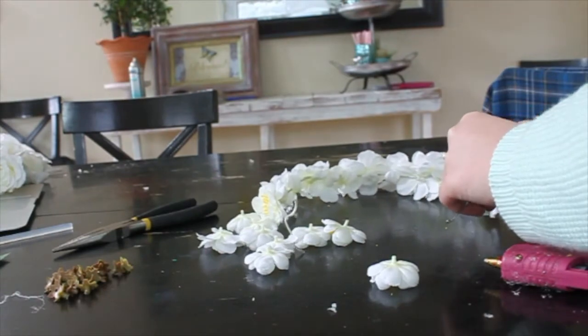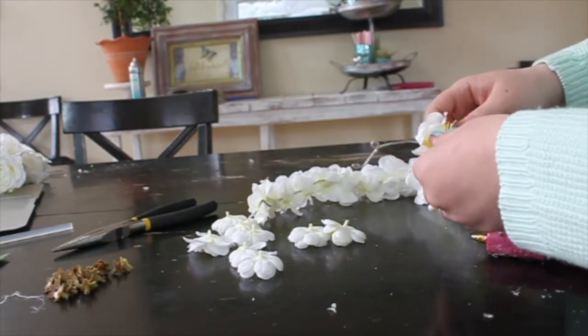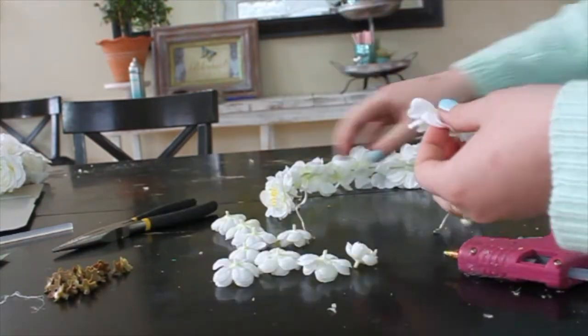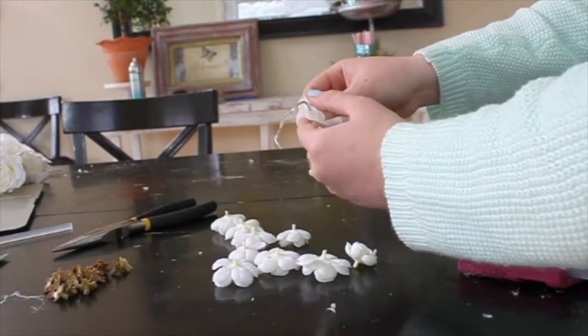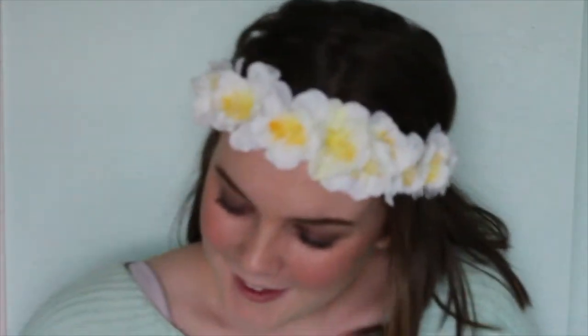Once you're done with that one too, you can just tie that one on. I honestly love this one a lot. This is how it turned out — I think it's so pretty, so wearable, especially with Easter. It has yellow in it, and it's just so cute for spring.